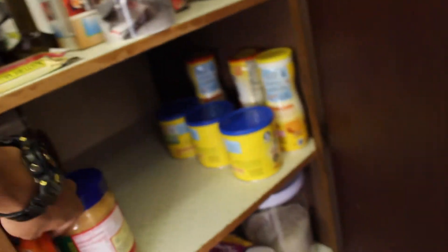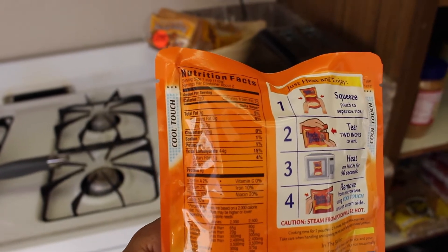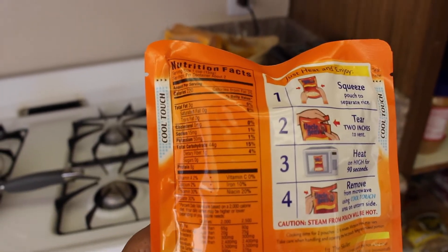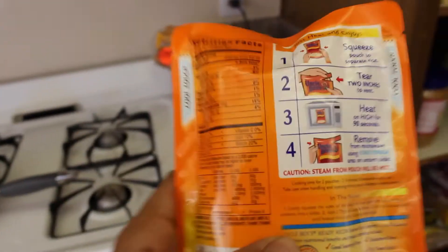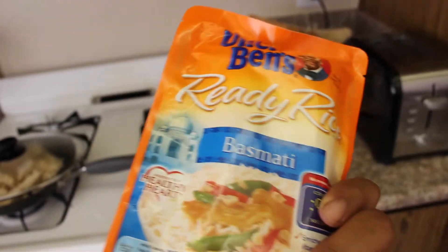Next up is the rice. Let's check the macros on this one. It's about 3 grams of fat, 44 grams of carbs, 6 grams of protein. But this whole packet is 2 servings, so it's about 88 carbs, 12 protein, 6 fat. That'll do - Uncle Ben's it is.